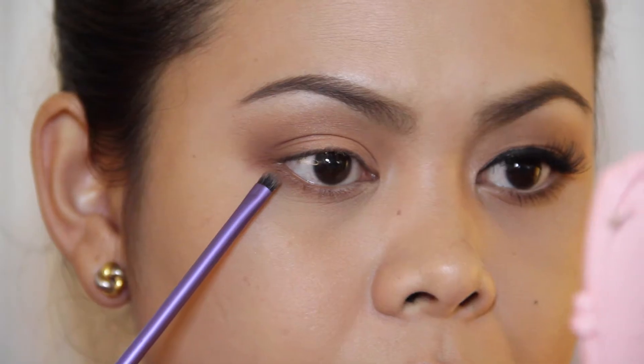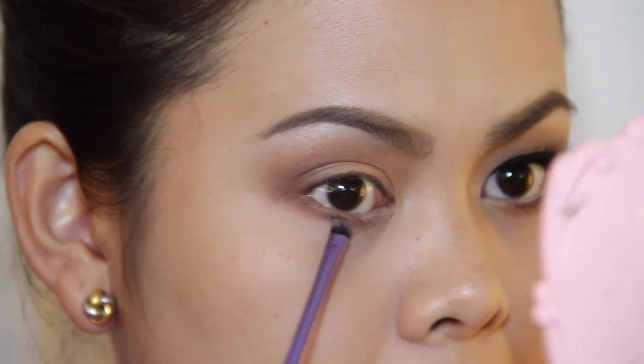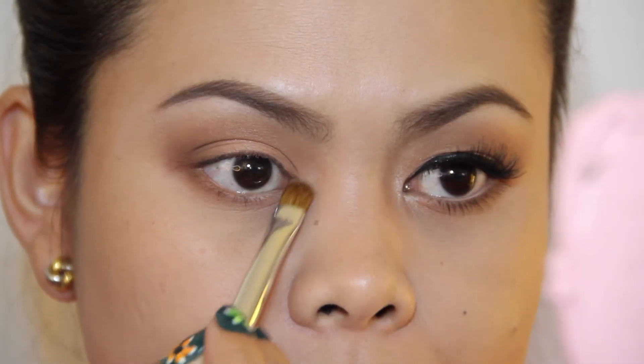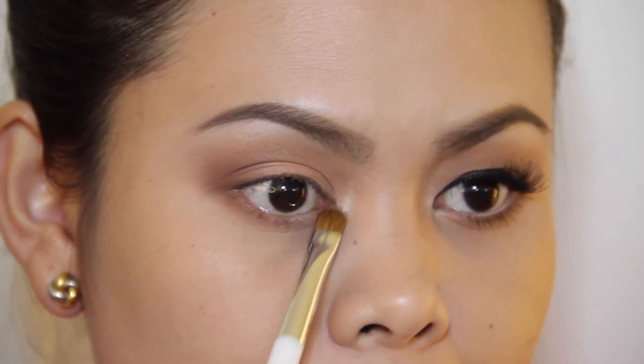Going back to the shade Untamed, I'm going to intensify the lower lash line. To highlight my inner tear duct, I'm going to use this shade called Unreal and I'm also going to apply this underneath my brows.